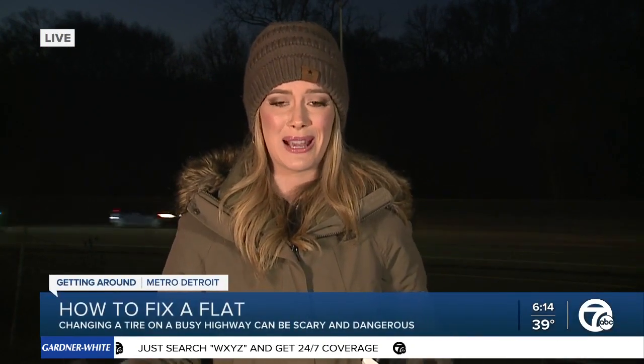Now let's get to those flat tires. Like I said, it was something that I didn't even know how to do myself, so I wanted to learn. And to be honest with you, it's actually a very easy process that only takes about 10 to 15 minutes.